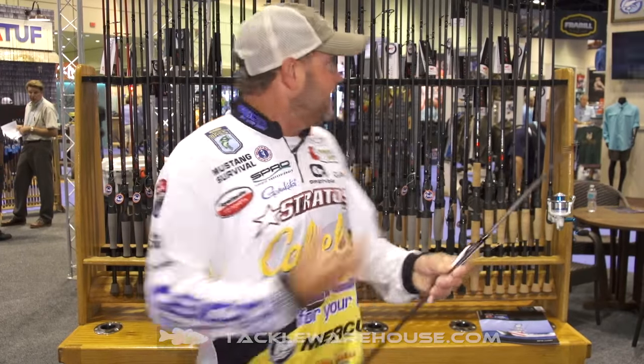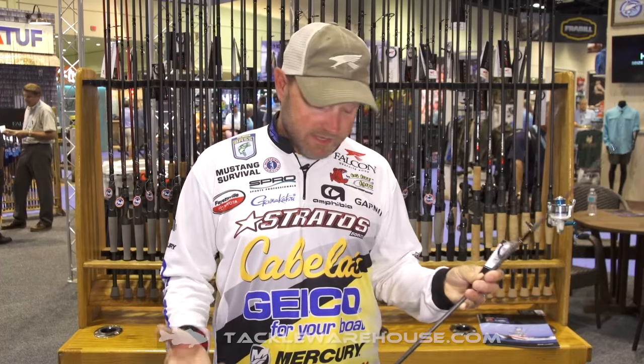Hey everyone, Mike McClellan here at ICAST 2016, standing in the Falcon Rods booth. A lot of you have been buying my signature series rods, and finesse fishing has gone a lot of different directions the last few years. I'm not a huge spinning rod guy, but I felt like I needed a spinning rod added to my signature series to get the job done.